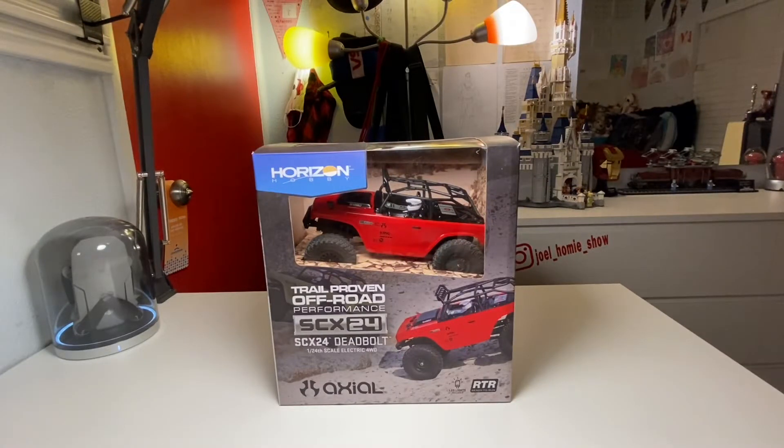Hello everybody, I'm Joel Homie, your host for today's video, where I'm going to be reviewing the Axial Horizon Hobby SCX24 Deadbolt in 1/24 scale.